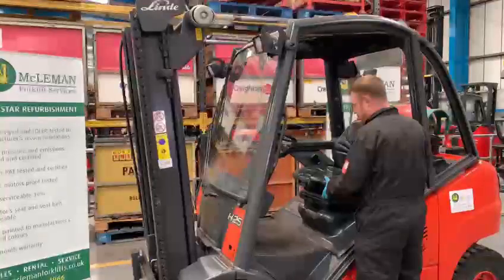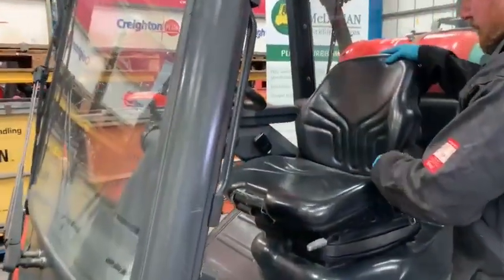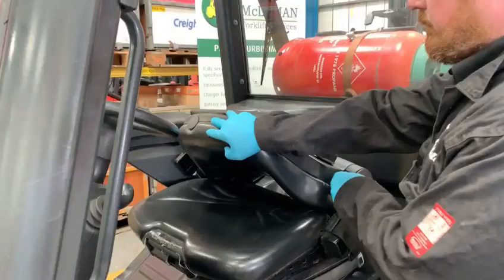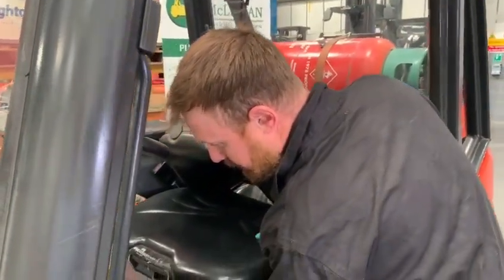Now we're going to adjust the seat to allow us to open the bonnet. Slide the seat forward and fold the backrest down. This will give you the maximum clearance to allow the bonnet to open, and will also save damage to rear screens and windows.